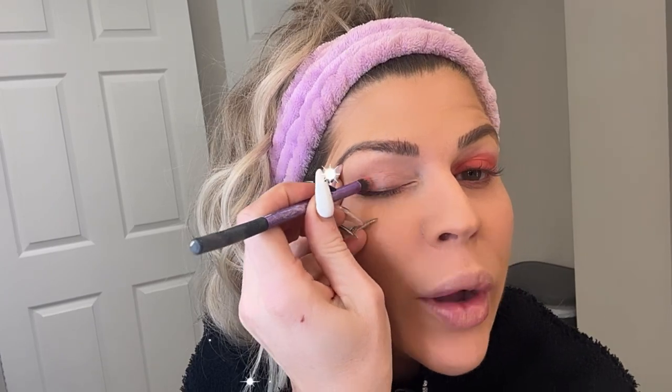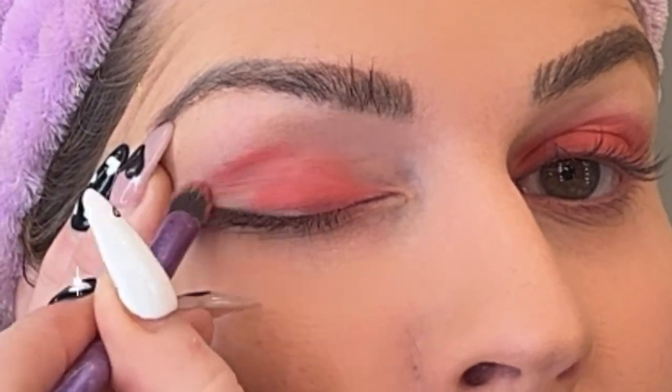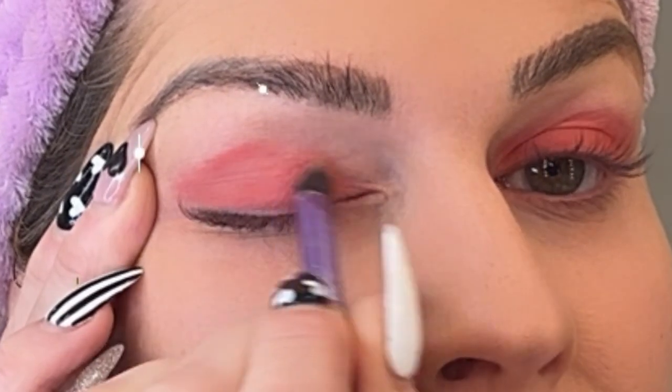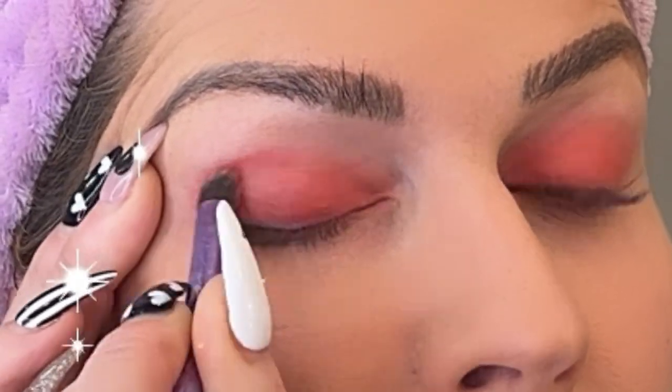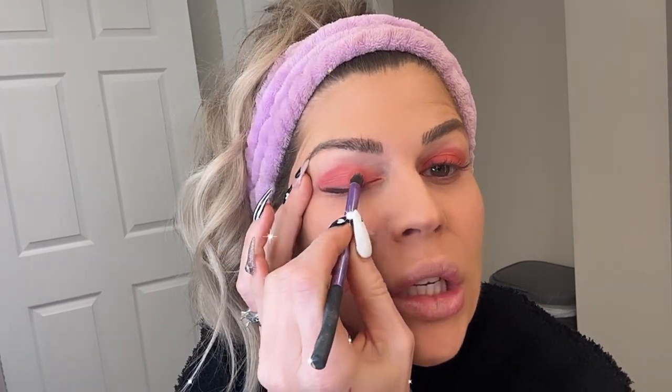I've applied Skinny Dipping on this side, I'm gonna apply it over here, and then I'm gonna blend up with the Hamptons and then Daiquiri. My brightest color is going on my eyelid and then I'm going to blend it up into the crease of my eye with a softer color, just so there's not such a harsh line of demarcation.